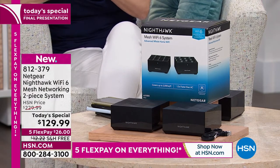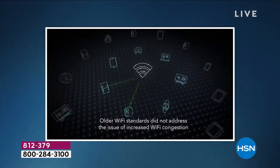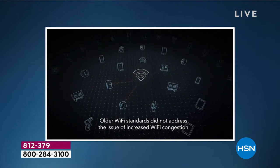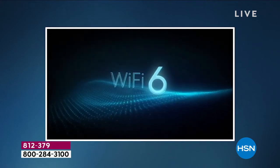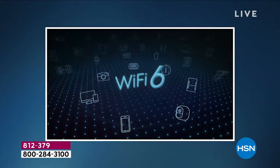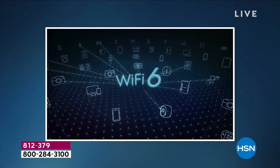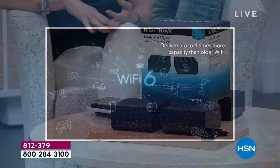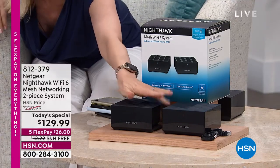Wi-Fi 6 is the latest technology. What you have at home with older routers is Wi-Fi 4 or Wi-Fi 5. With Wi-Fi 6 it's one and a half times faster than Wi-Fi 5, and it means you can be on all your devices simultaneously. The Roomba can be running, you can be streaming or gaming — all at the same time without delays or annoying lags, without a dead zone room.